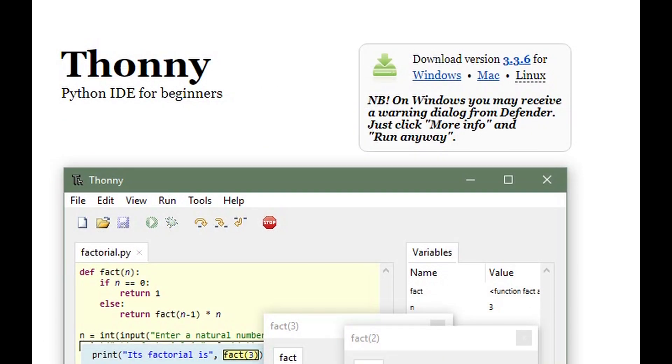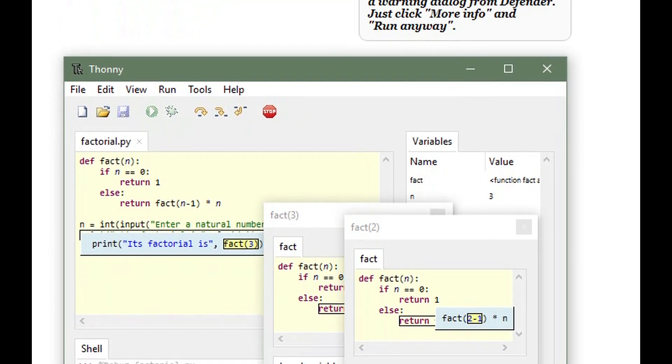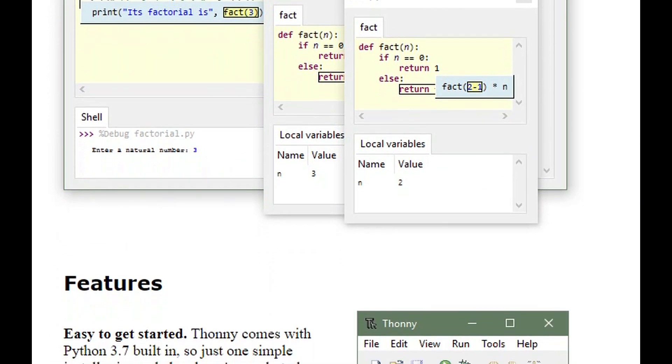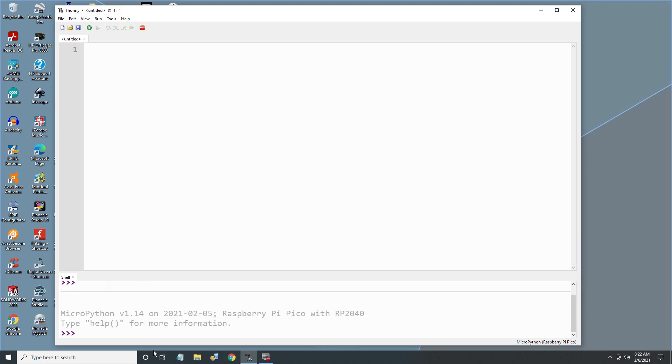You can communicate with the Pico through the USB cable using many different applications. I'm using Thonny and will put a link in the description. After you start Thonny, click on the button at the bottom right corner of the window. You should see a drop-down; from the list, choose MicroPython Raspberry Pi Pico. You should now be connected to your Pico.